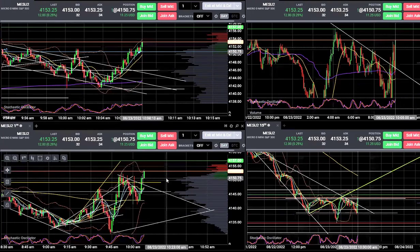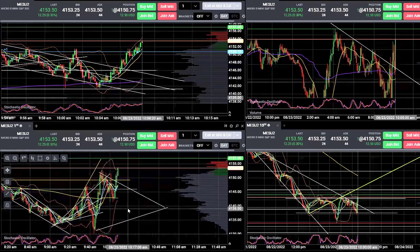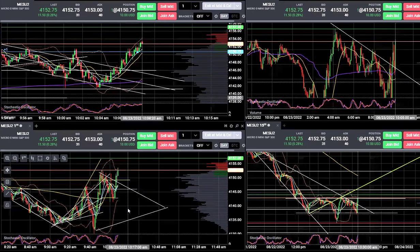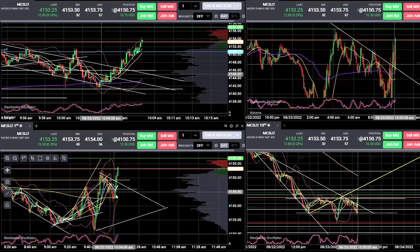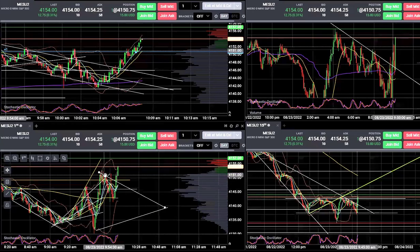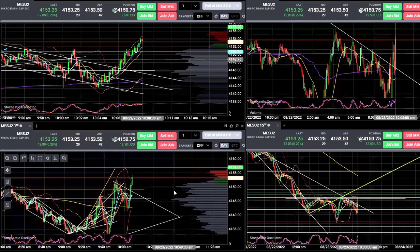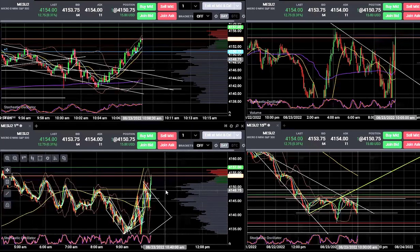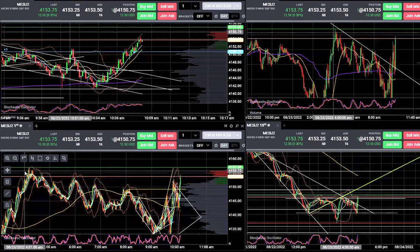From the break, that would take us straight to 4160 and a little bit beyond. Looks like I got back to this chart just in time. Let's see if it rips. Got another key resistance point right up ahead at about 4155.